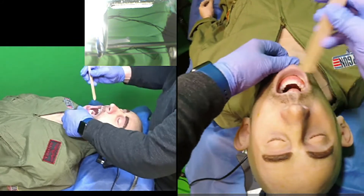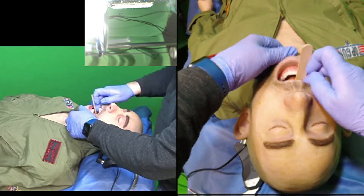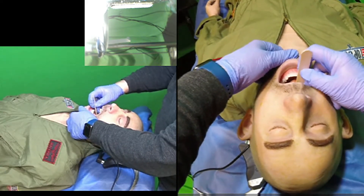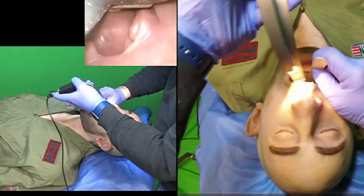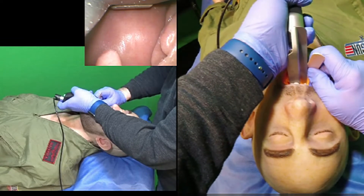I'll push the chin down on the mentum and place the tongue depressor as deep as I can. I'll use the middle finger instead of the forefinger against the teeth. I'm going to use my thumb and forefinger on the tongue depressor to push the tongue into the floor of the mouth and open the oropharynx maximally to place the laryngoscope blade on the first attempt.